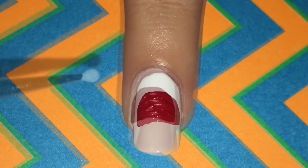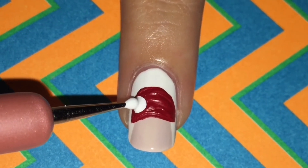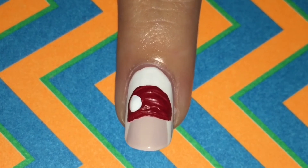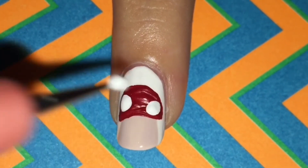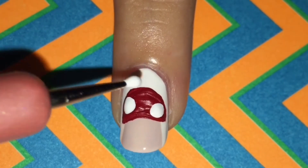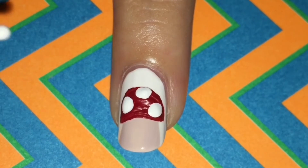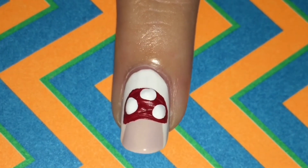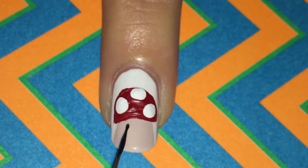Then you're going to take whatever dotting tool you have on hand, and dot as many white dots as you can. I managed to make three — kind of medium-sized dots, nothing too small. If you don't have a medium-sized dotting tool, you can always get a toothpick and cut it in half, because the middle of the toothpick is obviously thicker than the tip.